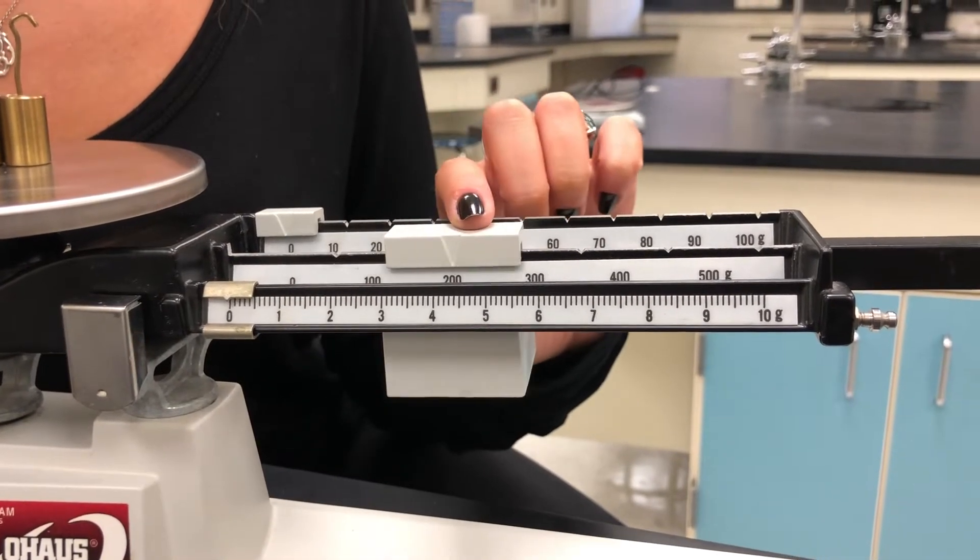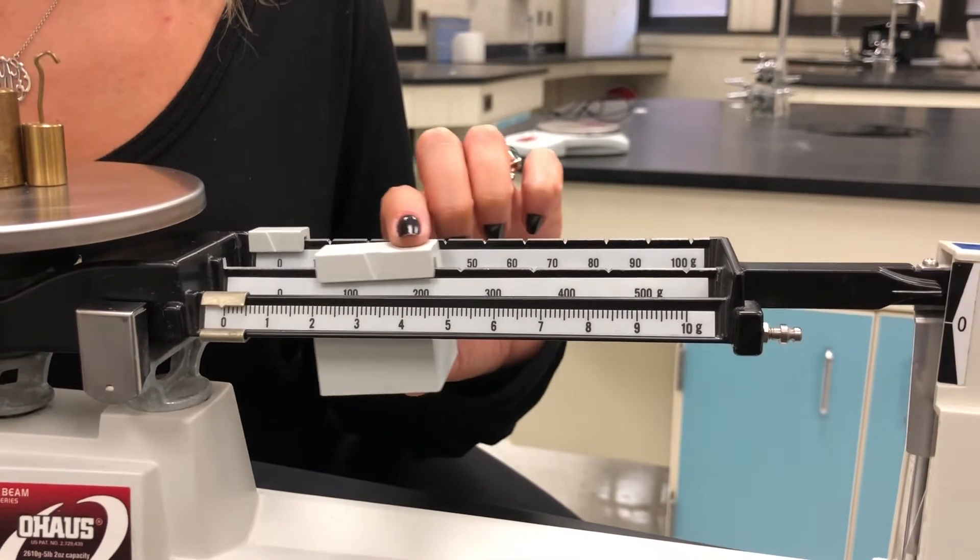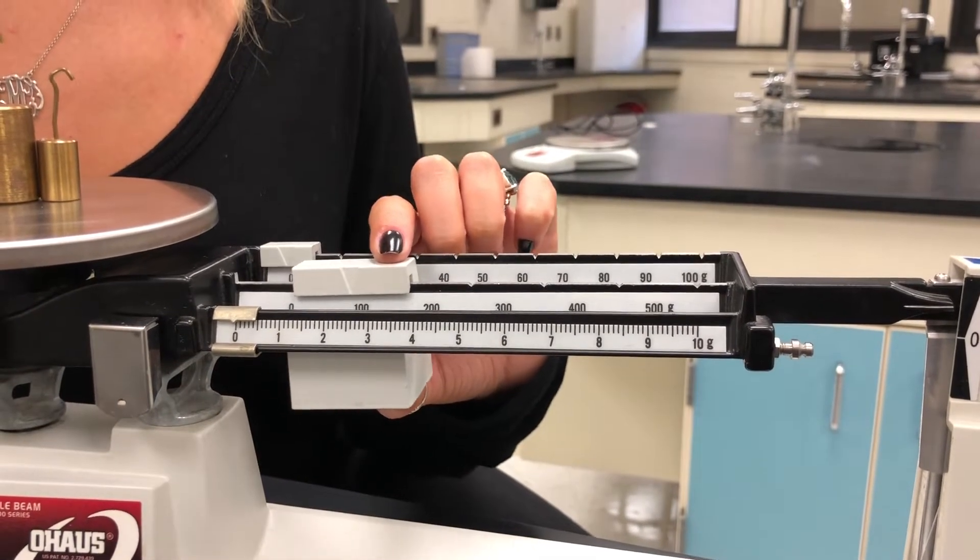If we match the mass on this side with what's on the pan, then you know the exact mass of the object. Yay, science!